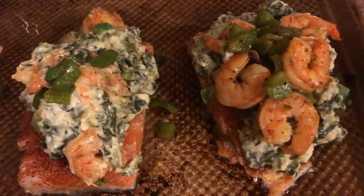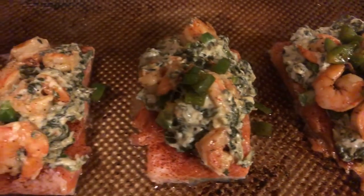This is what it looks like before it goes into the oven. I'm about to put some more cheese on there — I have some grated parmesan cheese and I'm just going to sprinkle it on top.